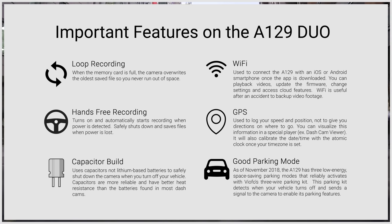Starting with the basics, the A129 has loop recording and auto-records when power is received. It uses capacitors, not lithium-ion batteries, for better heat resistance. It has GPS, Wi-Fi, and a proper parking mode — all the major features we think are important.